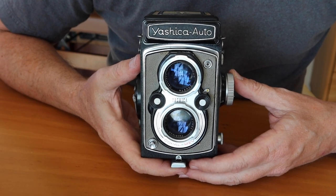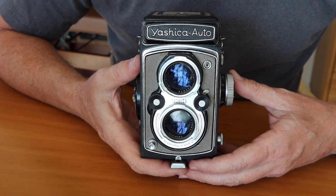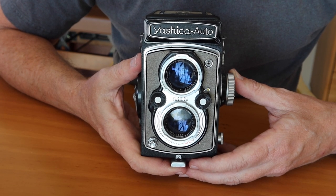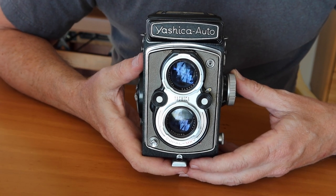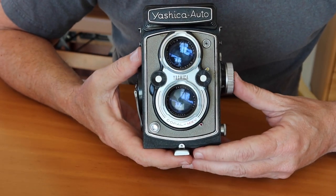Hello again everyone from Tokyo, Japan, and welcome back to Japan Vintage Camera. Today's camera is going to be another Yashica camera. I've done a lot of Yashica videos recently and they seem to be very interesting to people — I get a lot of views whenever I put the word Yashica in the title. So in order to keep interest high, I decided to make it another Yashica video, but one about something a little different than what I usually do.